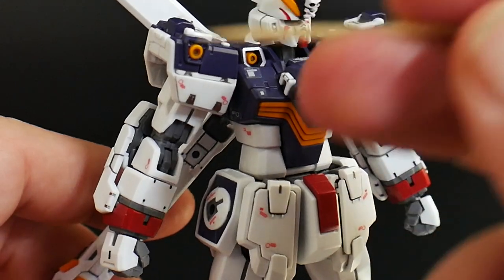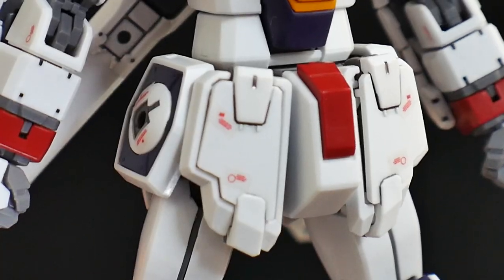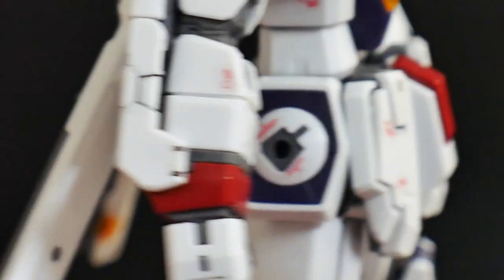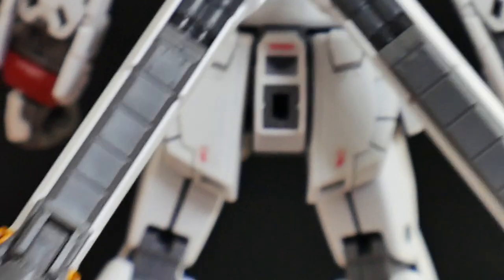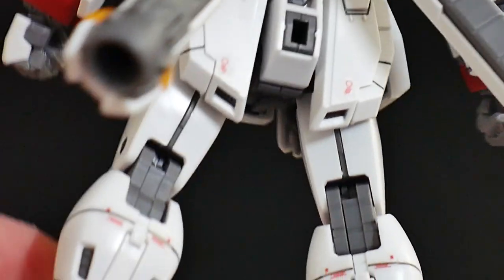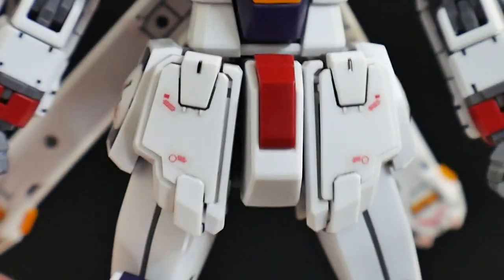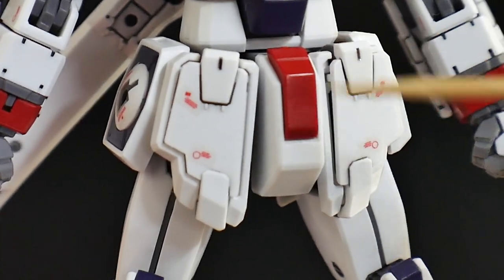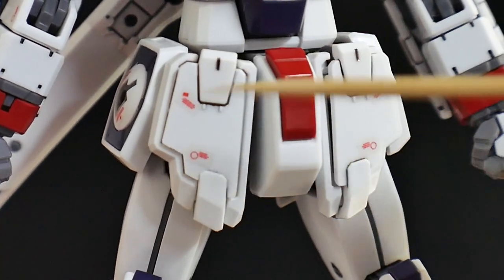And the waist is going to have its own little gimmicks in the front. Just looking at the details, nothing really too spectacular. You're going to have some places for panel lining, which is going to be pretty good. Stickers are very few, but I think it's fine for what it is. The gimmick is pretty much going to be in the weaponized front skirts.